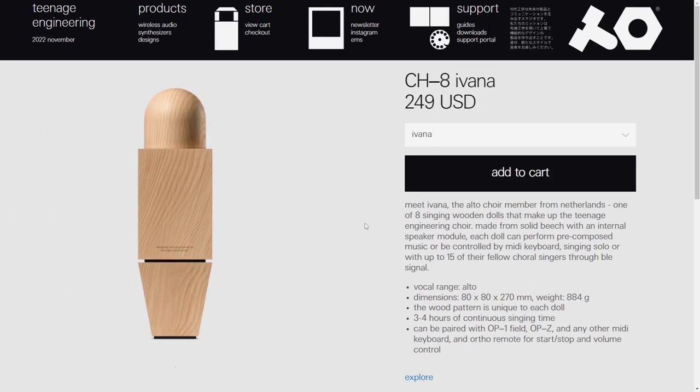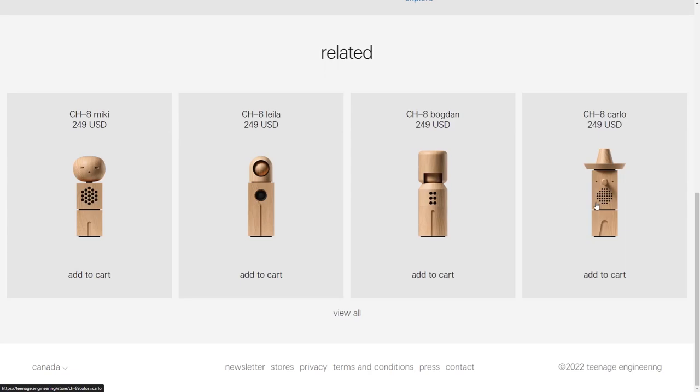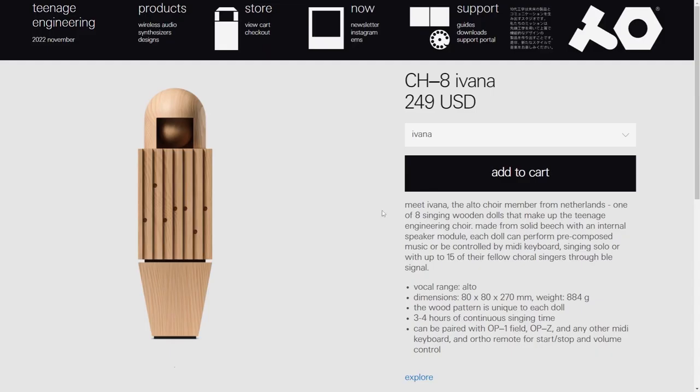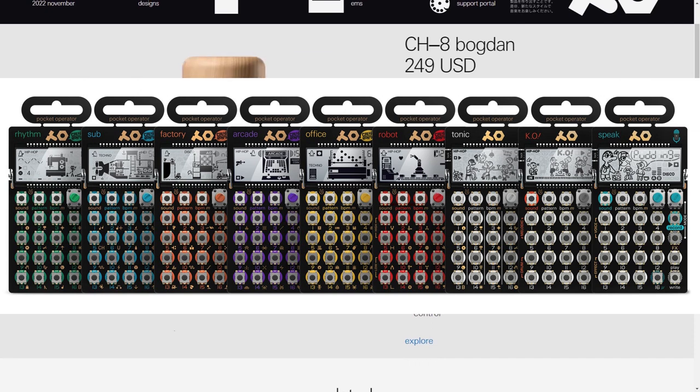Not sure if they would want to do that, because then you would just have to sell one unit and not the collection, and they of course want you to buy all of them. However, when the Pocket Operators first came out, they were pretty much fixed out of the box, and then they came out with the PO-33, PO-32, and the Speak.